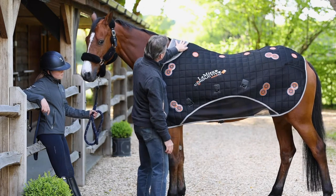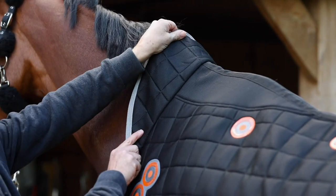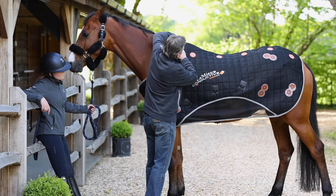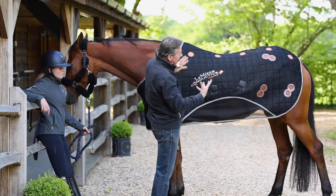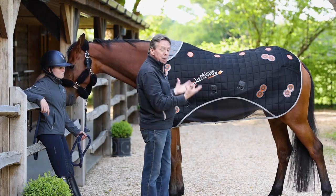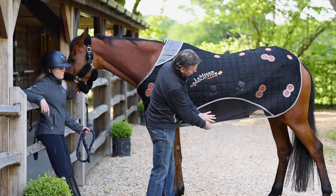There is an option on the front to extend the magnetic effect a little bit further up the neck, but that is purely as an option. The whole magnetic rug is made of a mesh so any heat created by the magnets underneath will be released, giving a cooling effect — hence why it also has a lower skirt for the same reason.